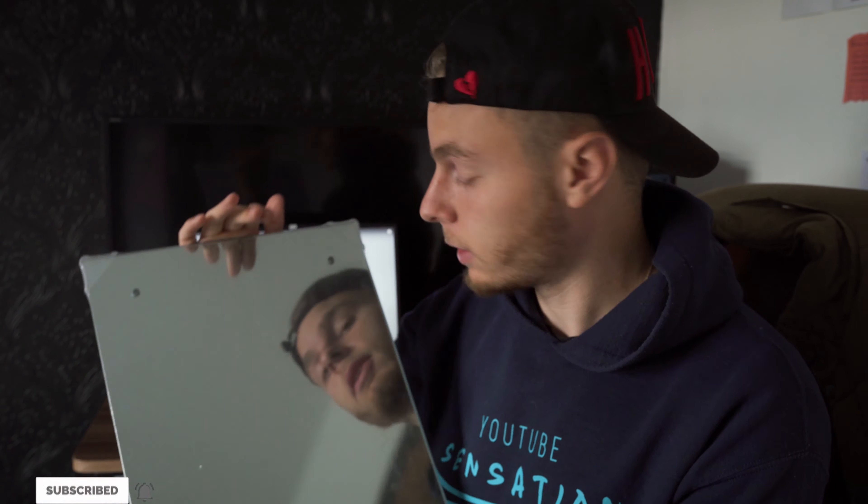So first things first, all you need to do is just grab a mirror that's fairly big — bigger than your laptop — because it needs to go over the keyboard. Once you've got that set up, all you want to do then is find some free stock footage on YouTube.